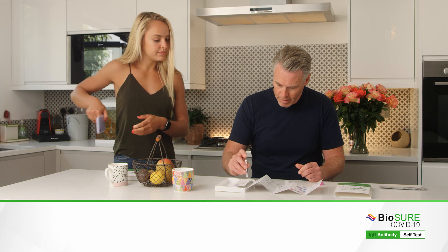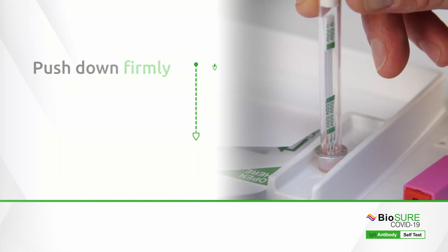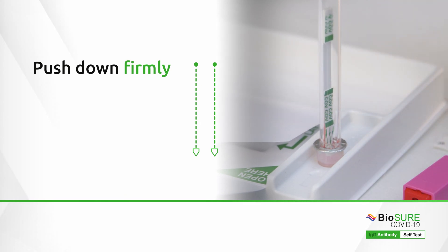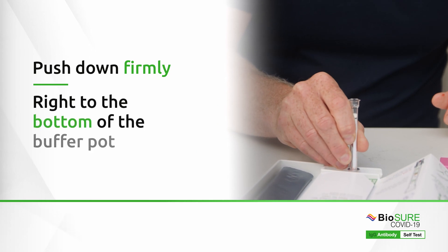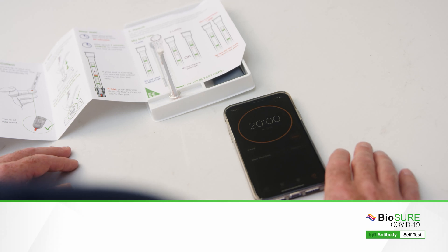Ensure that the tip is fully filled. Now push the tip of your testing device through the foil lid and into the buffer pot. Push down firmly until you cannot push any further — you want the tip to go right to the bottom of the buffer pot. Now start your timer for 20 minutes.